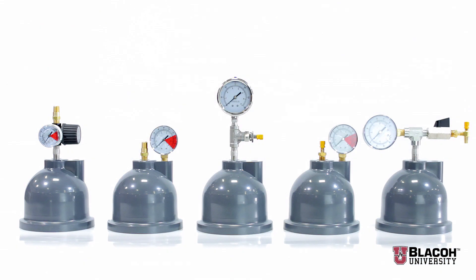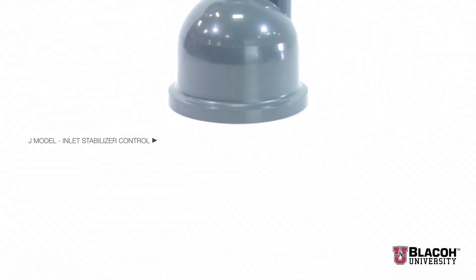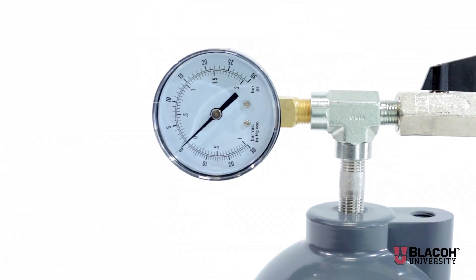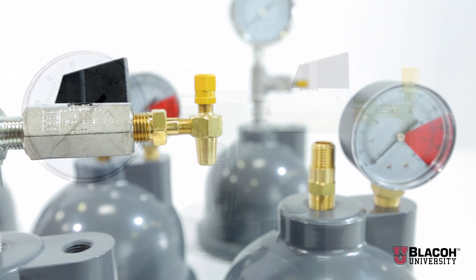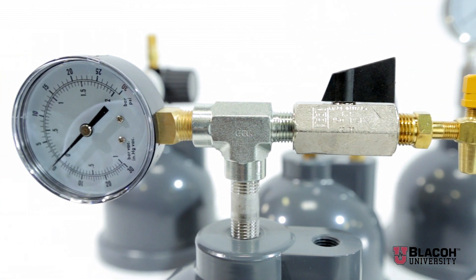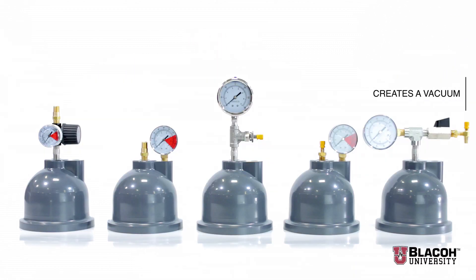The fourth model that Blayco makes is called the J model or inlet stabilizer control. It consists of a compound gauge which shows both vacuum and pressure, an air-type check valve, and a venturi valve. This design is unique and patented by Blayco. When the application is a suction lift situation, applying compressed air to one end of the venturi valve creates rapidly flowing air which draws pressure out of the air side of the dampener and creates a vacuum.